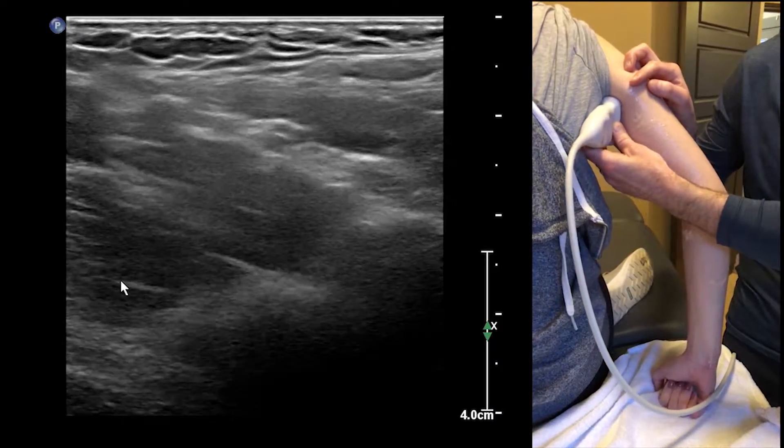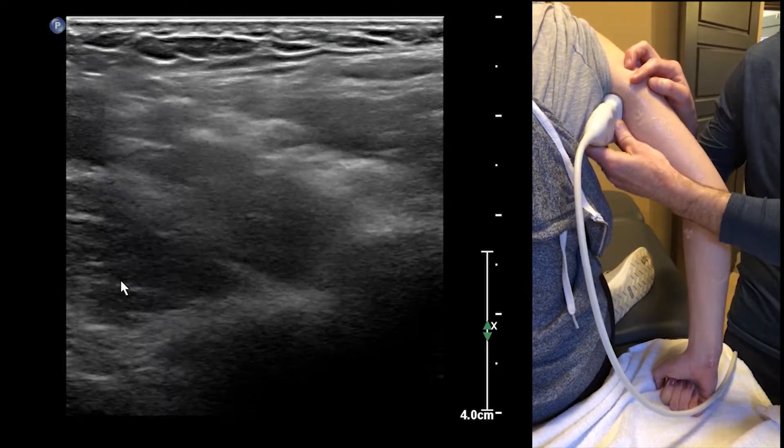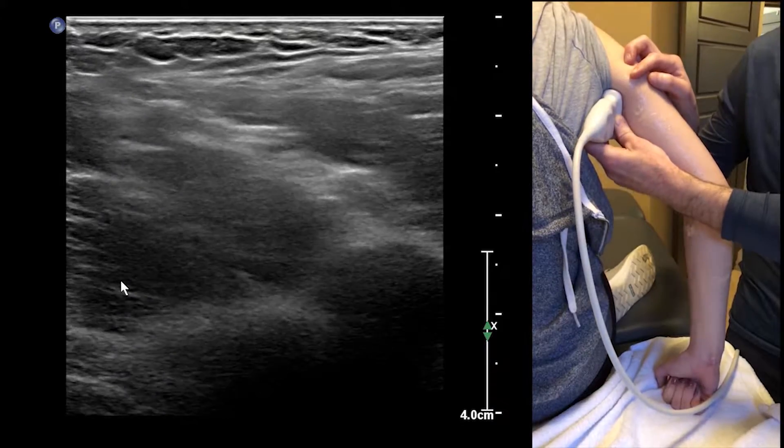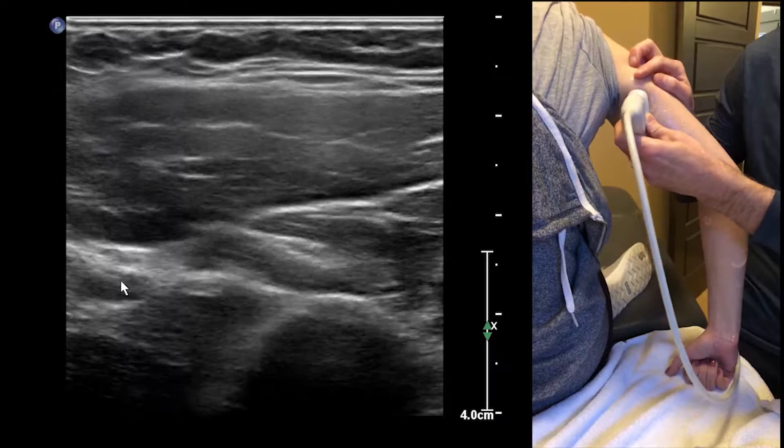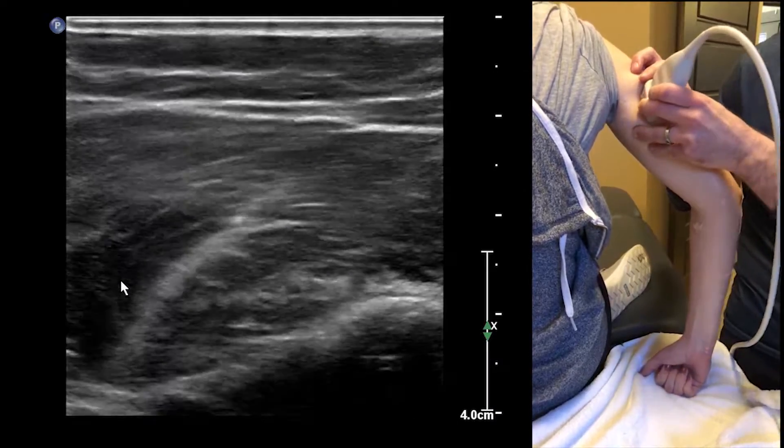There we go. Now we're basically up to the plexus. At this point if you want to get really close, you're going to have to abduct the arm. So we'll just follow it right back down again.